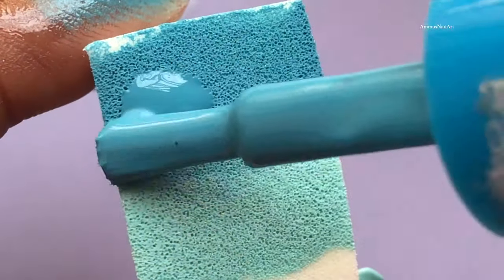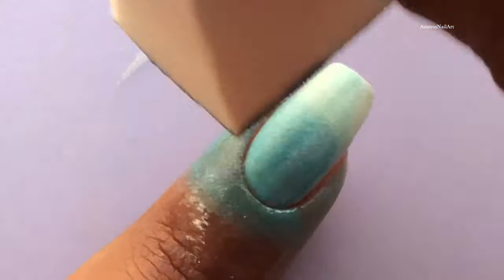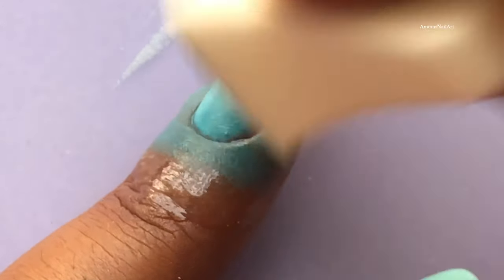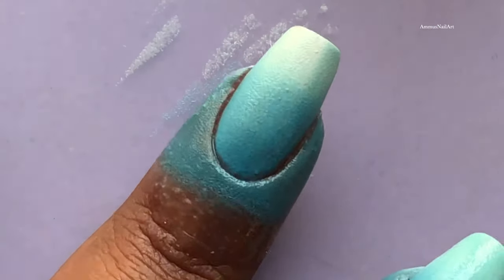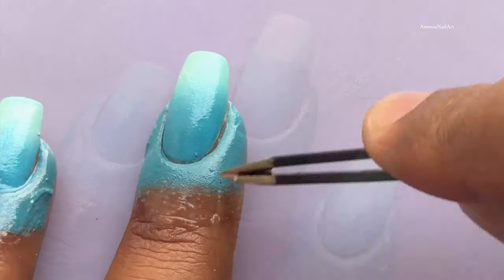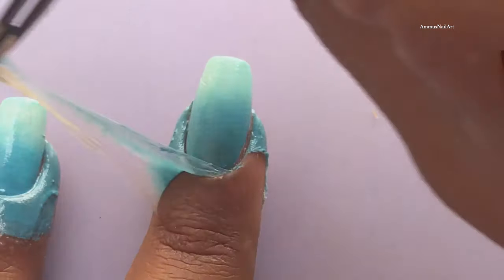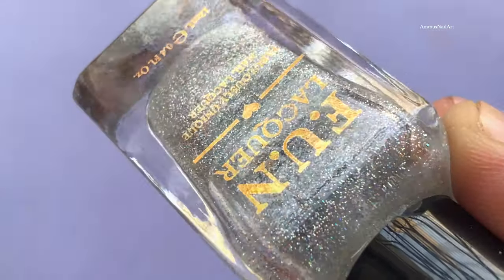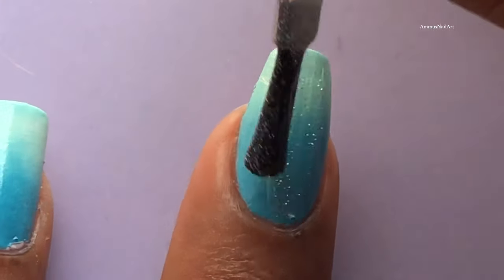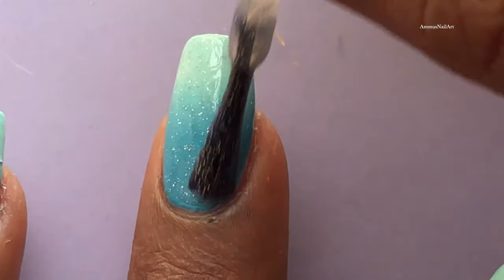You can repeat this process until you get the desired opaque ombre effect. Now that I'm satisfied with my ombre, I'll be removing the latex and cleaning up the edges using acetone and a brush. I have decided to go with a holo topper — apply the topper and let it dry completely.